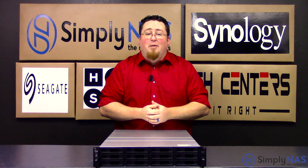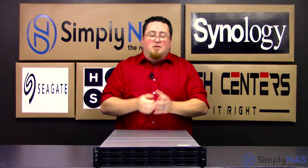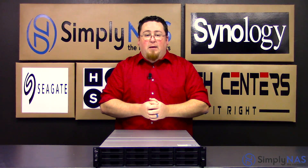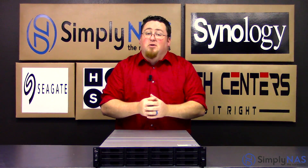Hi, welcome to SimplyNAS Media. My name is Sam, and today we have the Synology RS3617XS Plus. Let's go ahead and dive into some of the external features on this unit.